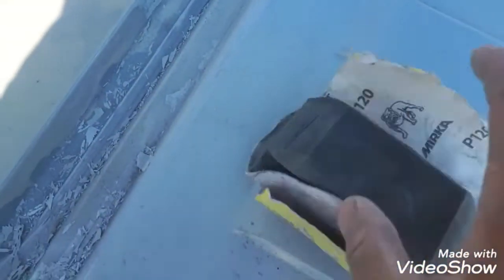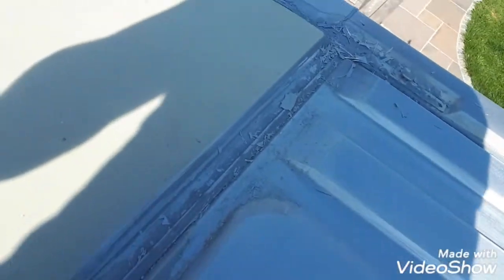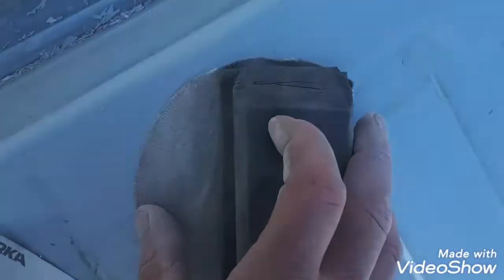Using 120 grade to key up all the paint that didn't peel — that's the reason why it peeled off in the first place, it really had good teeth. For the parts where the paint has peeled, I used 240, which is a finer paper on the pad, just to flatten it down a bit.